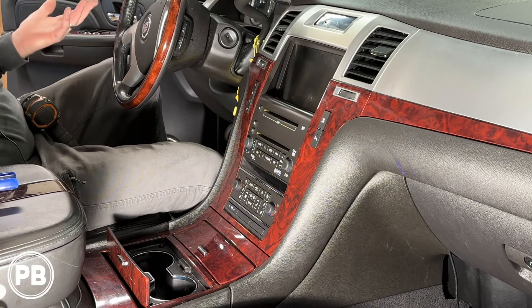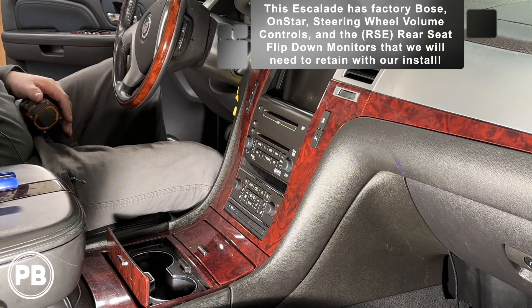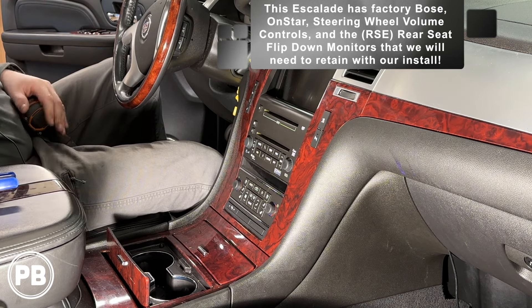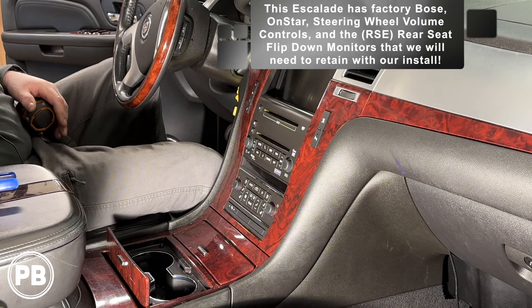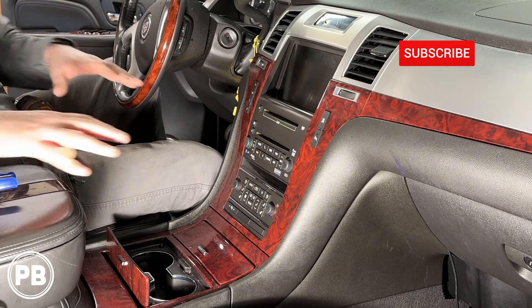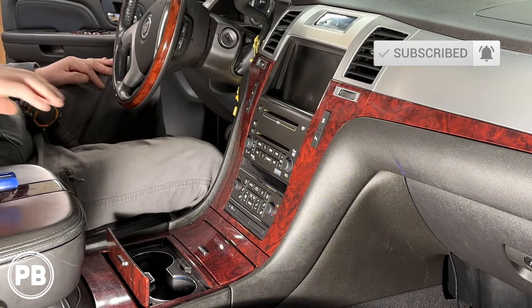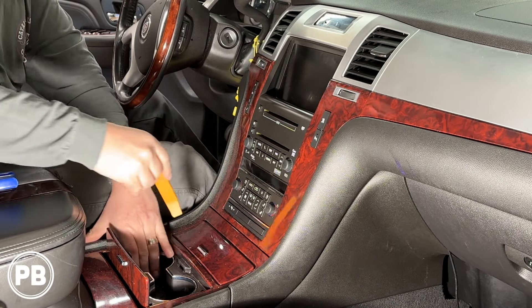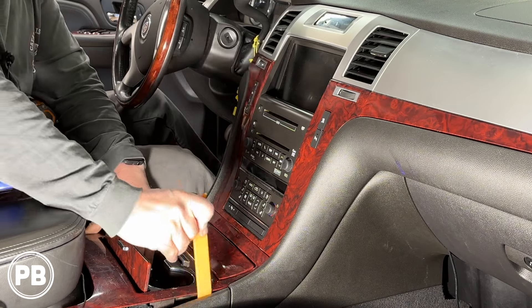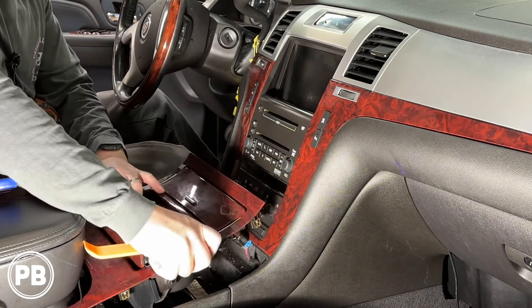Most trim Escalades do come with Bose, so obviously we're going to retain that along with the steering wheel volume controls. Being that this is also a higher trim Escalade, we do have the factory rear seat entertainment — the RSE flip-down screens — that we will want to retain as well. So we have to pull out our center console, this trim has to come out, and then the whole bezel around the radio comes next. I do have some panel trim removal tools. What we need to do is simply pop this out.